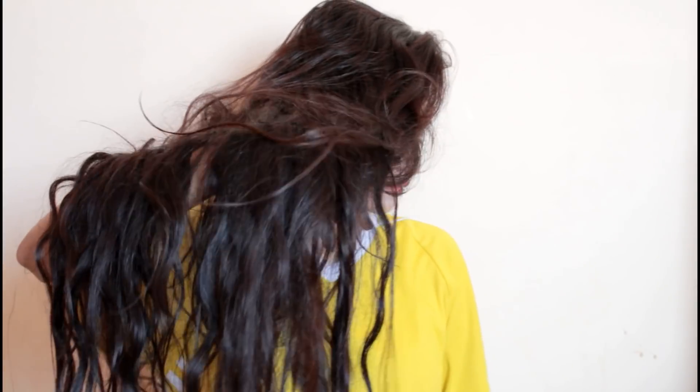Here is my natural hair. Even though I love my natural hair more than my straight hair, today I'll show you guys how I straighten it. I'm going to section it off starting at the bottom — this is a key trick to getting your hair super straight.